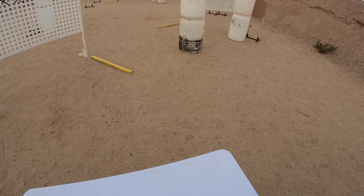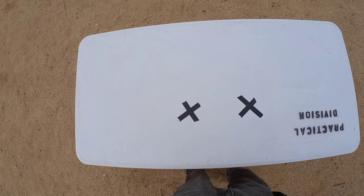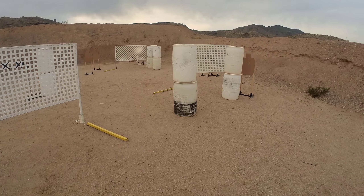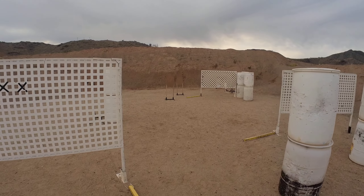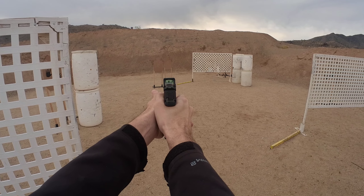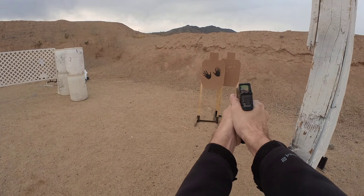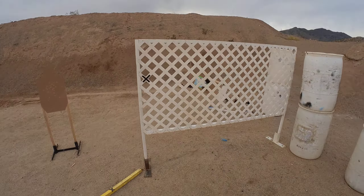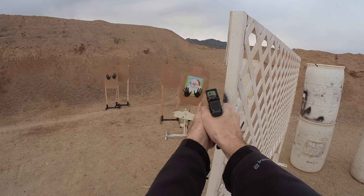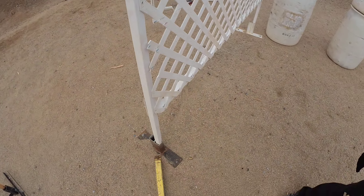Hot! Load and make ready. Shooter ready! Standby! If you're finished your load, show it clear. It's clear. Client. Poster. Range is clear.